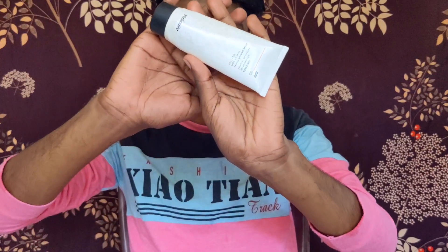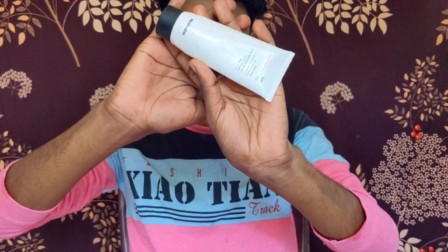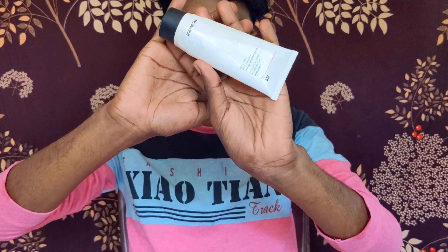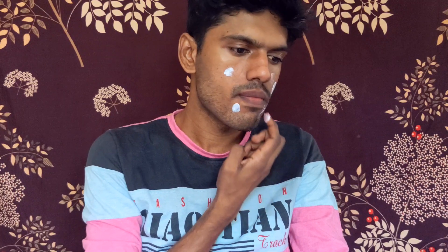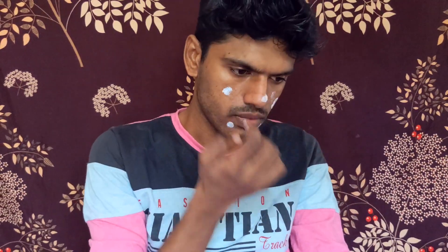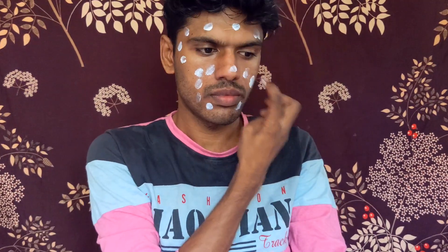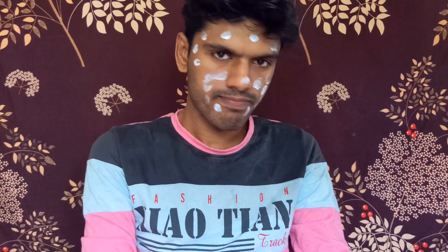Sunscreen is very important. When you apply skincare without sunscreen, you will damage your skin. Now I am using a minimal sunscreen. There is a nice face wash, a nice moisturizer, and a nice sunscreen.